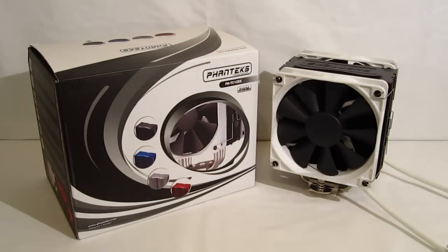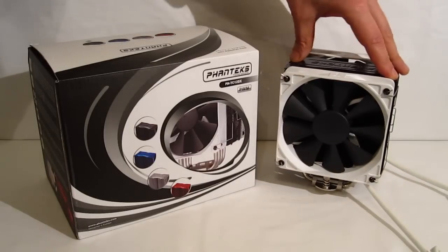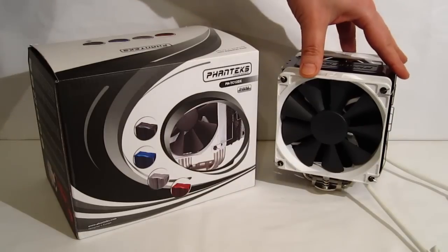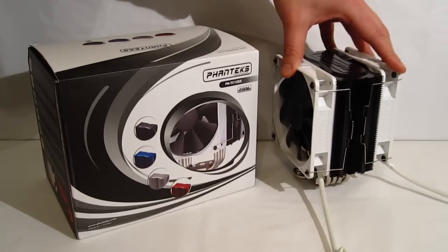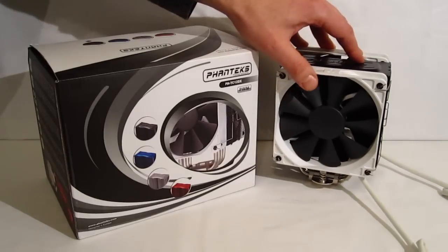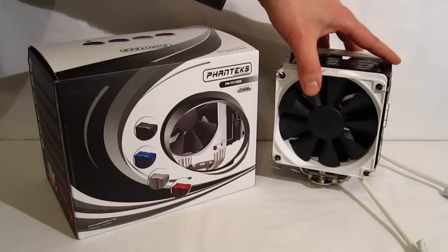The PH-TC12DX from Phanteks takes everything we've seen from Phanteks in the past and puts it into a much smaller and more reasonably priced package. The $55 price point is right in the mid-range — a great place for Phanteks to be coming in. You still get that same engineering, incredibly solid build, and beautiful finish. Dual 120 millimeter PWM fans with no PWM adapter needed — straight PWM right out of the box.